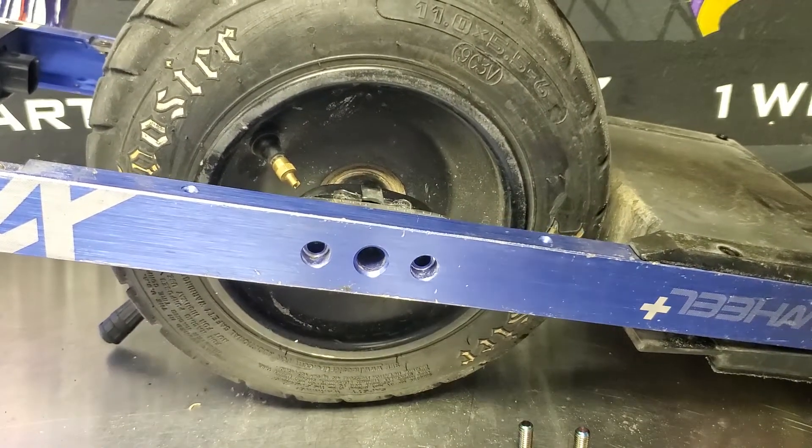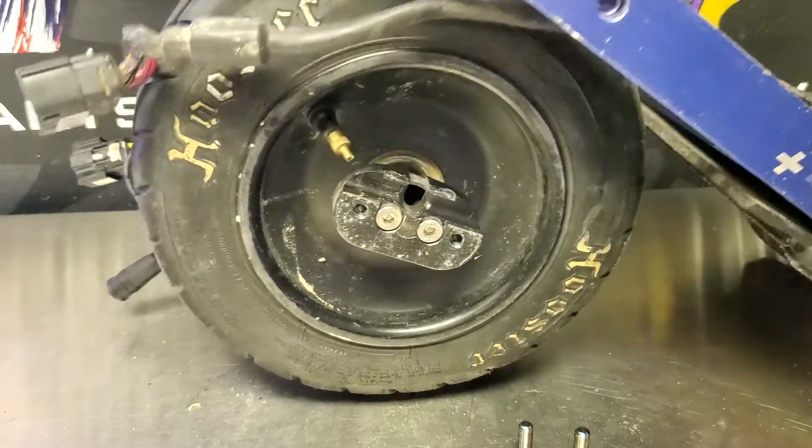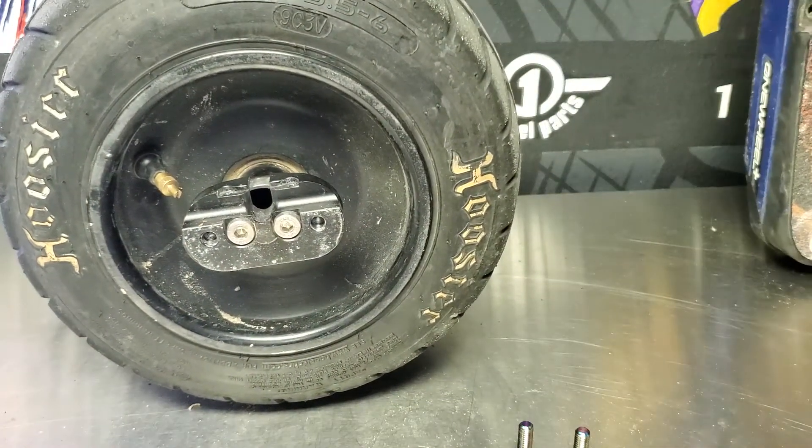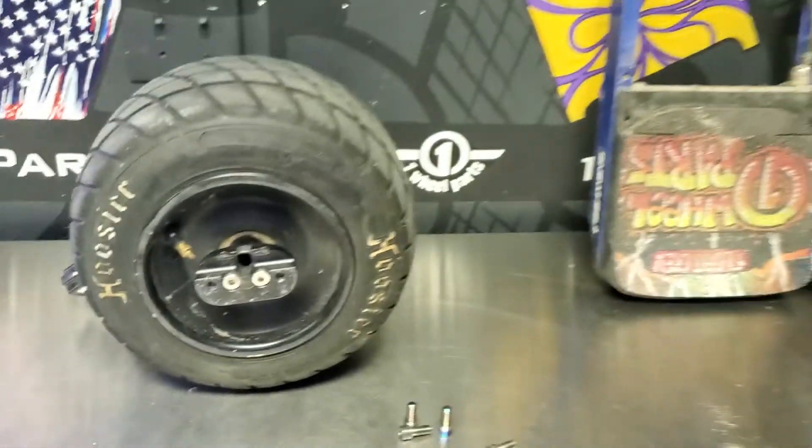Now that we've gotten everything off, what I find is easiest is just lift it out from the top and your motor is all the way off. You can perform a tire change, a bearing change, or anything like that once you've done this.